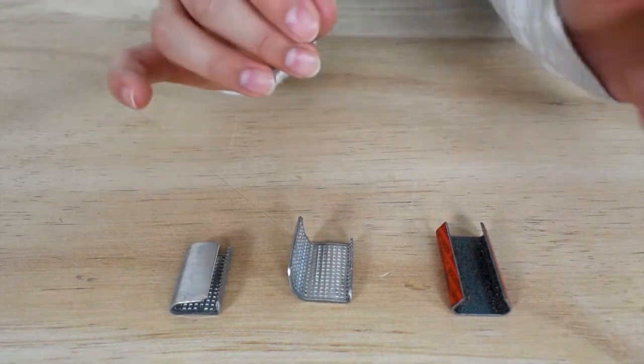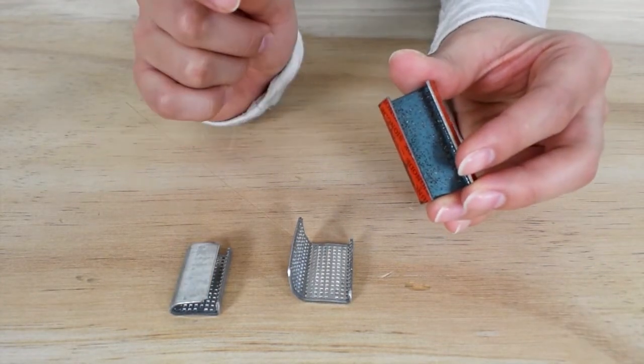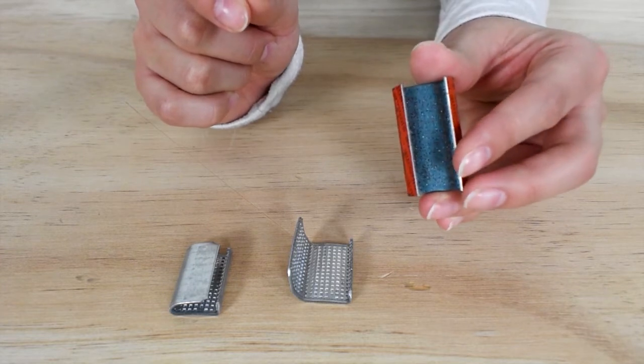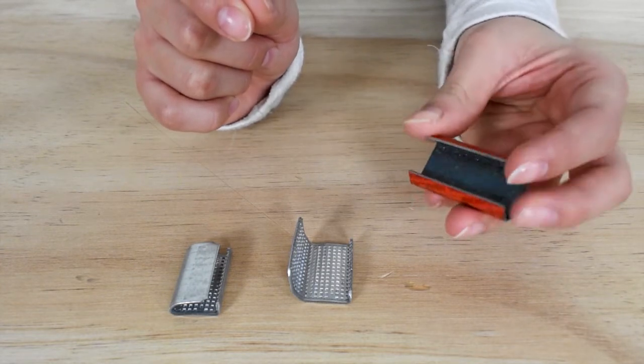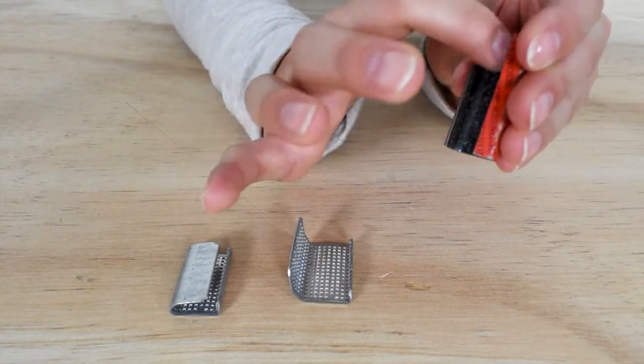Next we have an open sand grid seal. Like the serrated seal, the sand inside this seal is designed to grab and dig into polystrapping. However, with use the sand can wear thin and begin to fall out.